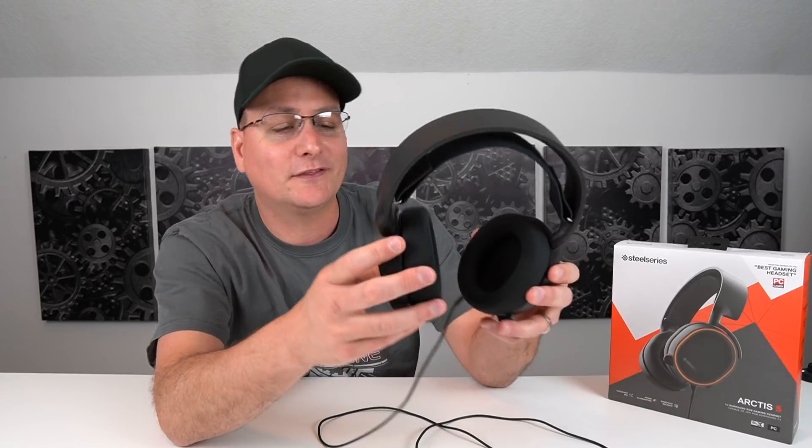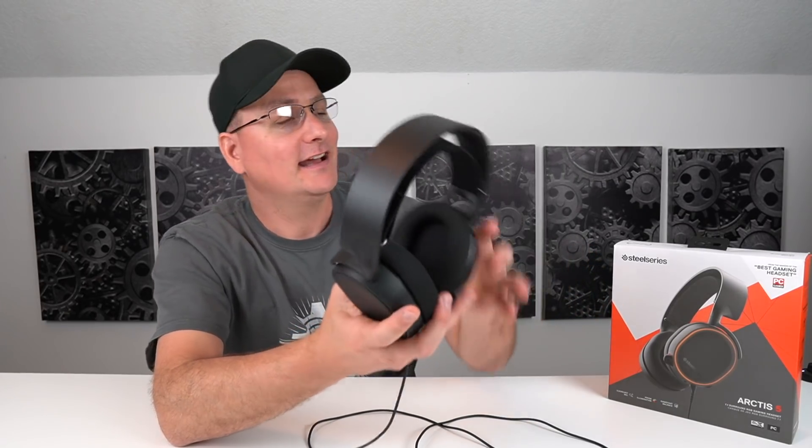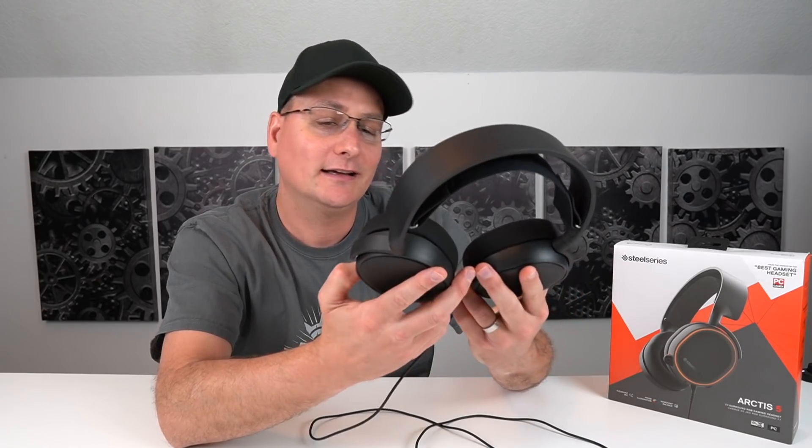Number two: sound. We covered the DTS 2.0 and the enhanced bass earlier. These guys sound fantastic. I use the Arctis software, so you get your little EQ mixer and everything — you can balance it out to your sound. If you want a little more bass or a little more highs, you can really adjust it to how you want. They sound fantastic and they get loud. You get a little bit of that bass vibration in your ears — not much, but it's balanced. It's not muddy at all. I really like the sound of these.